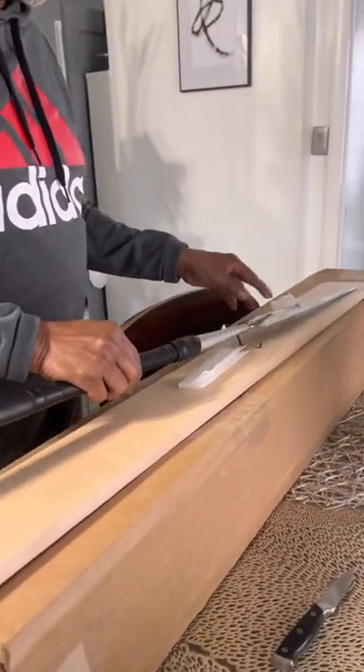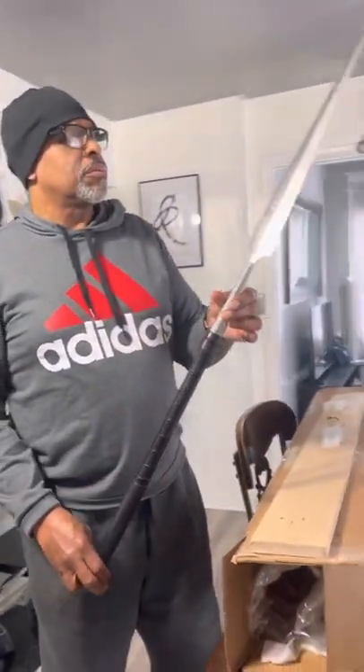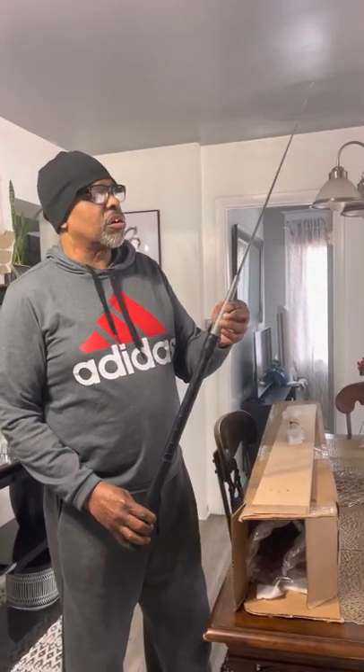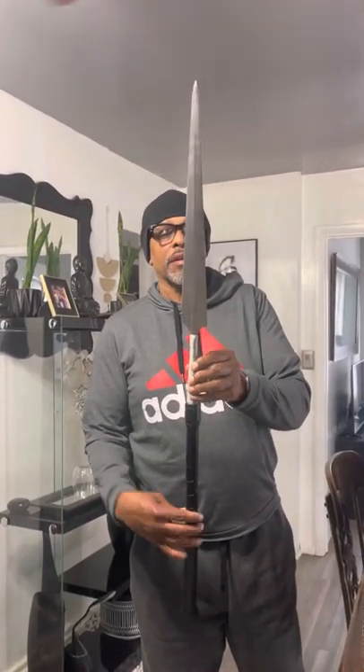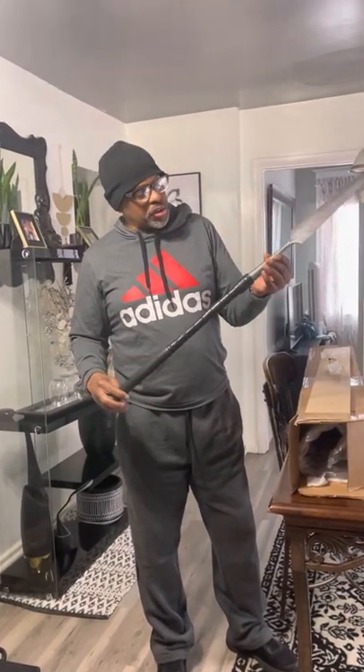How long did it take for you to get this? You ordered it when? I ordered it about four months ago. The Damascus on here is beautiful. Oh wow, look at that point. What kind of blade is that? It's a Damascus blade. Fit and finish are excellent.